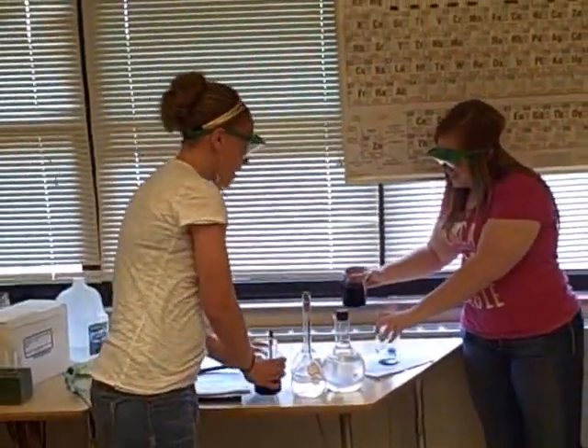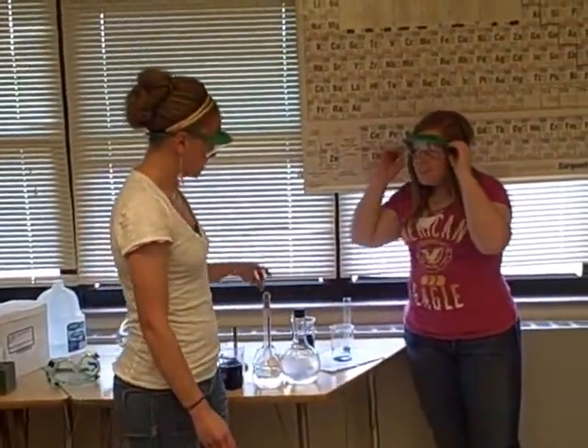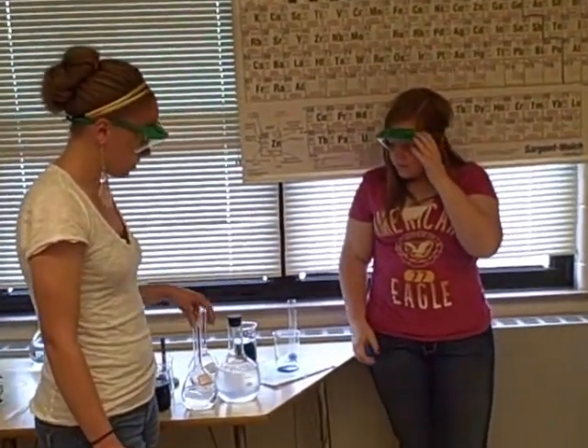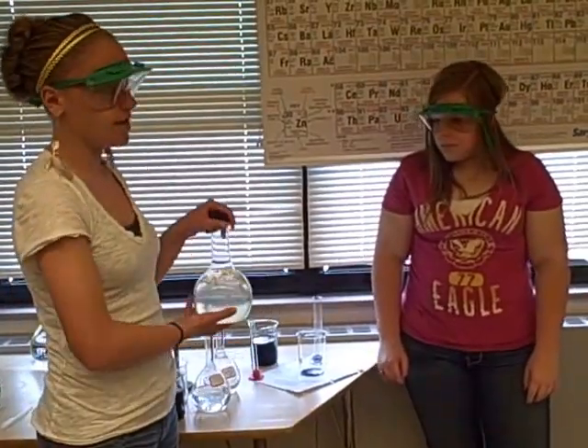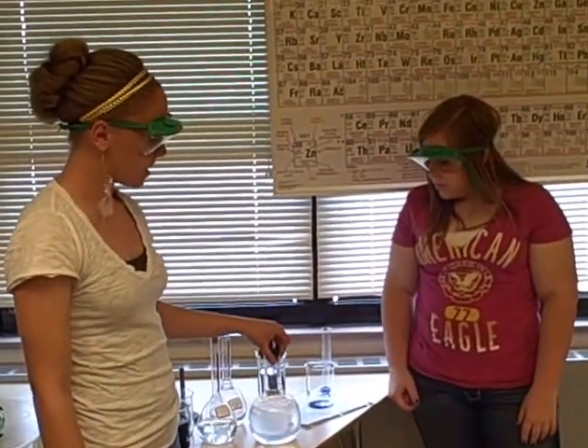What happens with this is that the potassium iodate combines with the sodium metabisulfate and leaves behind the iodine, and then the starch that we made serves as an indicator, which is what turns it that color that fast. Pretty simple experiment.